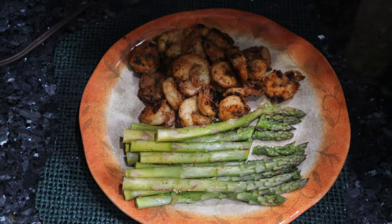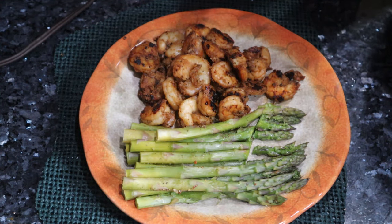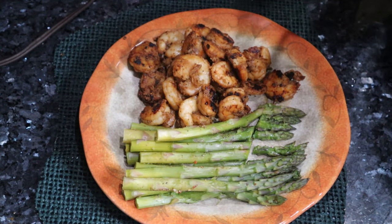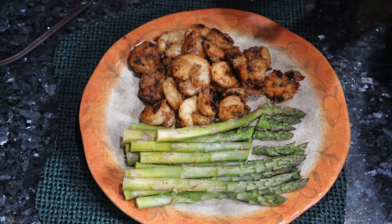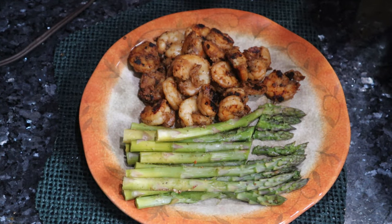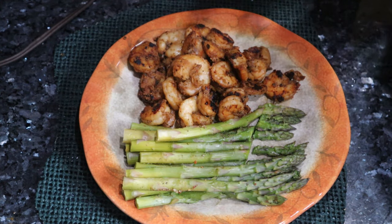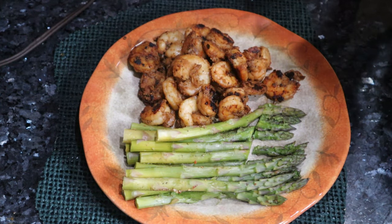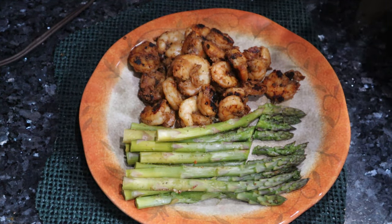This is 100% keto. If you want to add a complex carb and still keep it keto — keep it under 50 grams — asparagus is basically nothing carbohydrate-wise. The shrimp is all good protein and the sugar content is extremely low, which is why I'm eating it. I'm a full keto guy and this meal is a home run. I can't wait to try the other ten flavors — this Long Beach barbecue shrimp is a friggin home run.